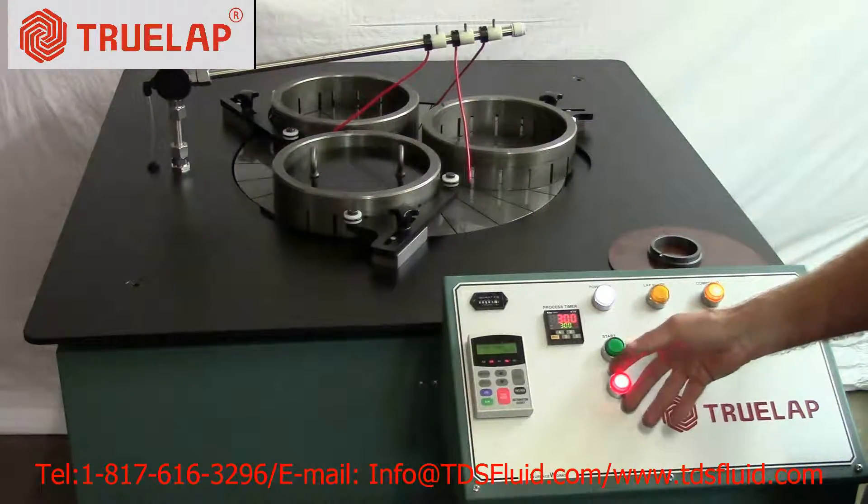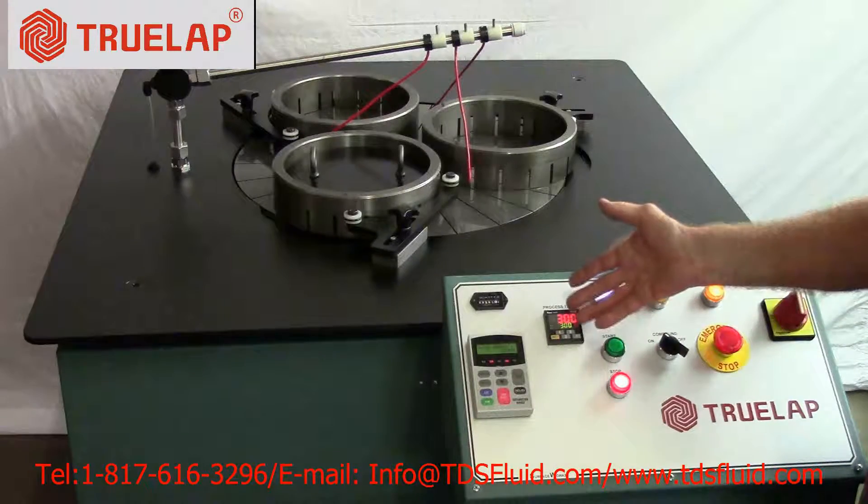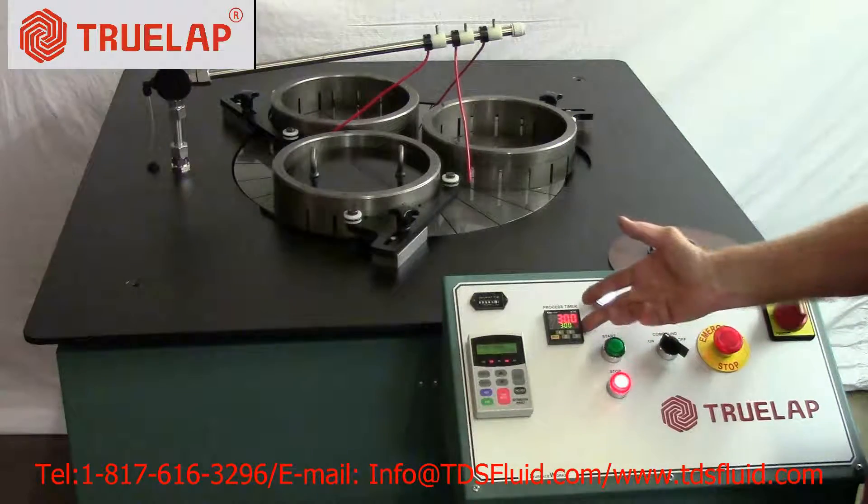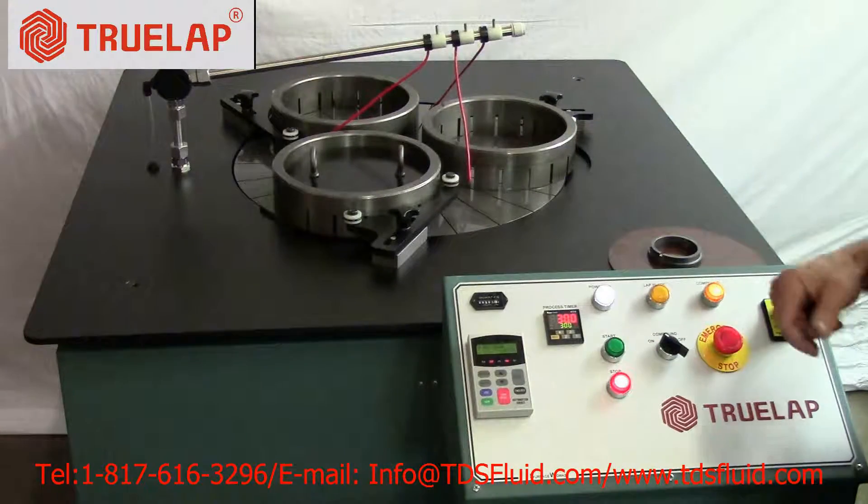I just interrupted when it acted as if it came to the stop cycle. And instantly it's back to zero setting. The cable stops.